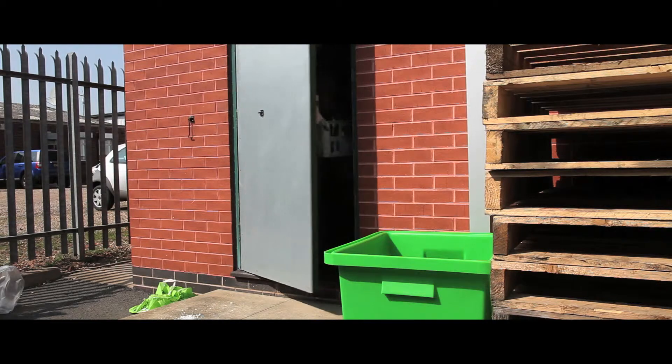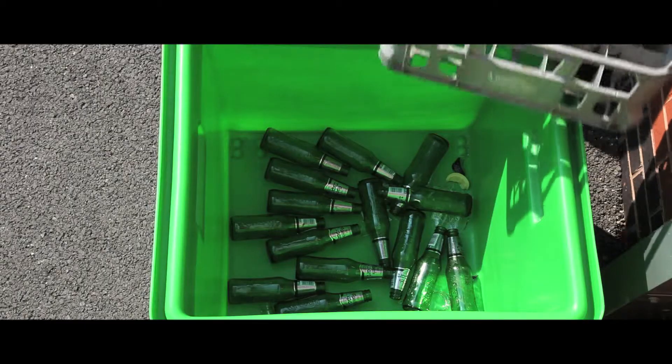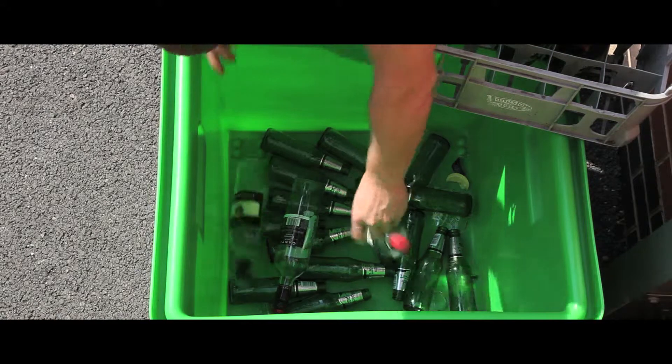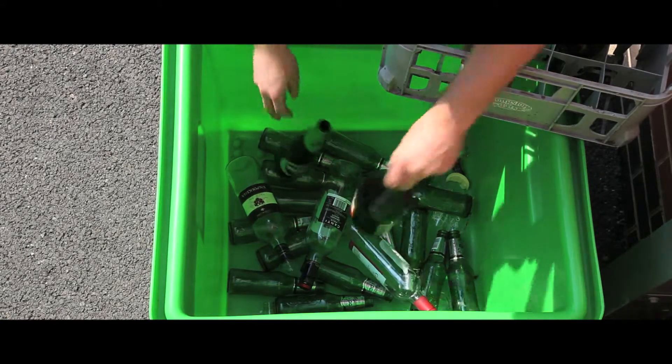Our bottle skips come in a range of different colours, and five different shapes and sizes, with a capacity range of 135 to 165 litres.